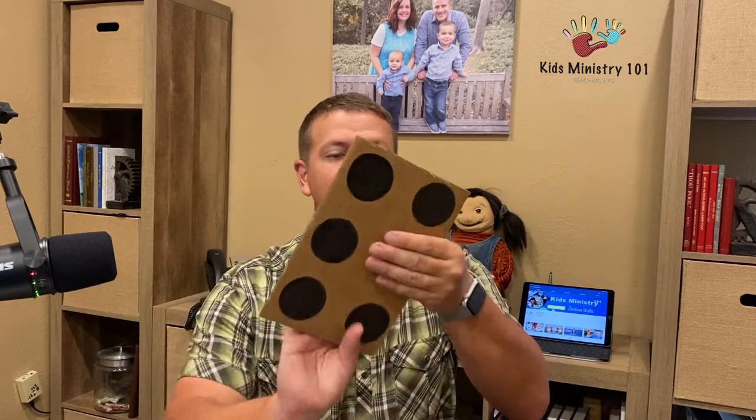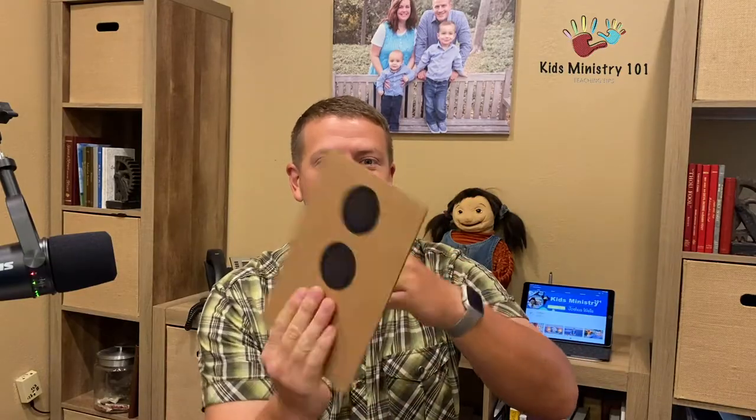So first you just show them a simple board, showing them that there's not six ways to heaven, there's not three ways to heaven, there's not four ways to heaven, but there's only one way to heaven. There's not six ways to heaven, there's not three ways to heaven, there's not four ways to heaven, but there's only one way to heaven.